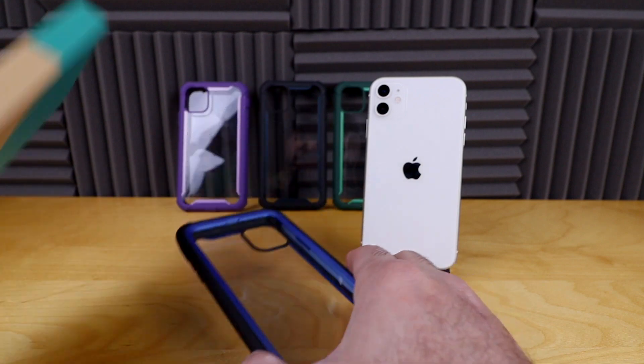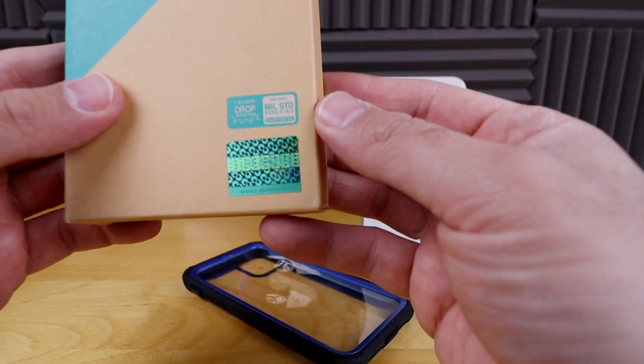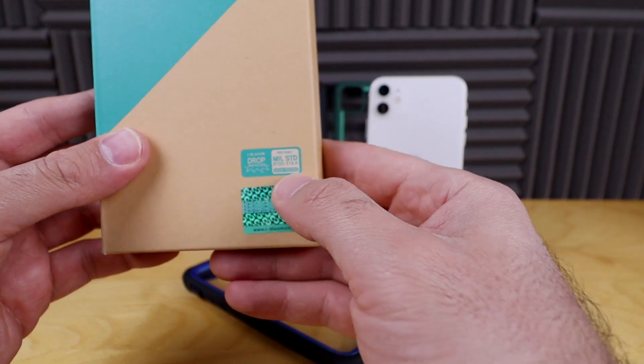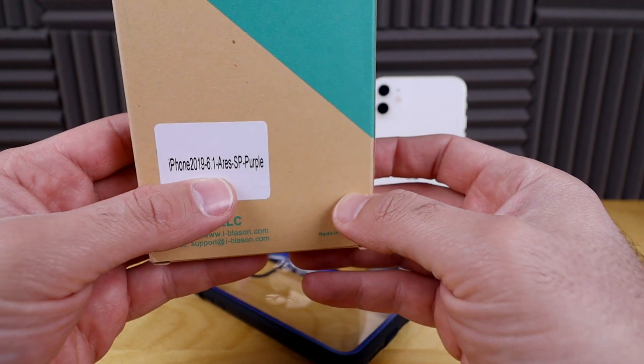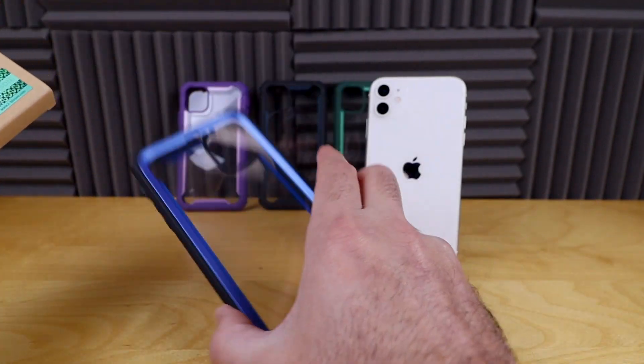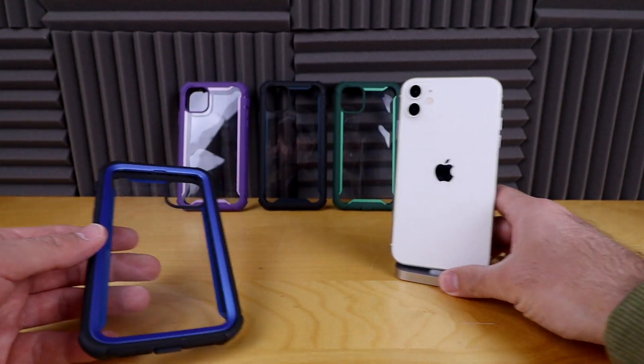This is the actual case box that it came with. You can see it has a military drop standard rating from iBlazon. This one is the purple packaging, but all the packagings are the same. This is the blue one and it does come in several different color variations.